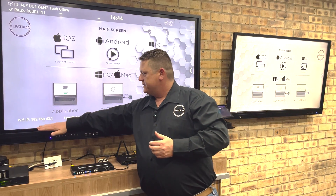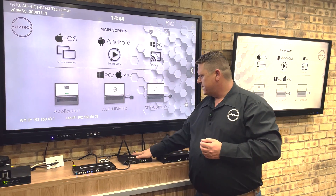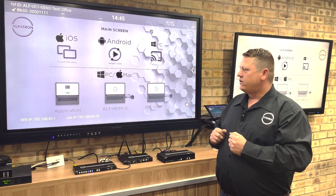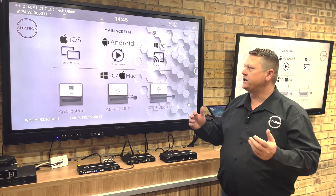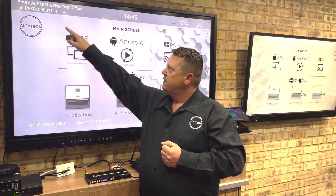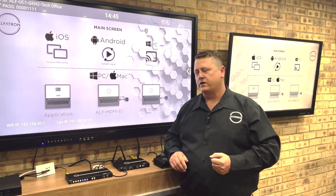Like the Gen 1, the unit has a built-in wireless access point and a wired Ethernet connection for the local network. This effectively provides a guest network and a corporate network. Anyone from outside the office can connect directly to the wireless AP and use AirPlay, Miracast, or similar to present on screen. Staff members on the corporate network can also see the UC1 on their corporate network, which is great.